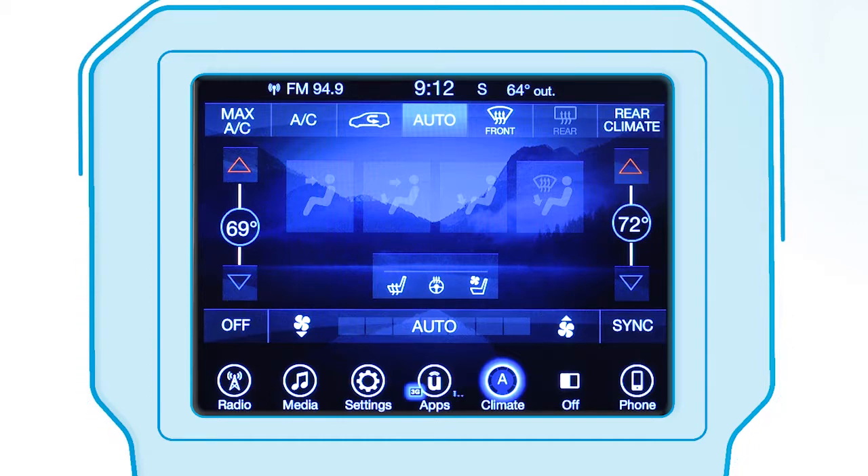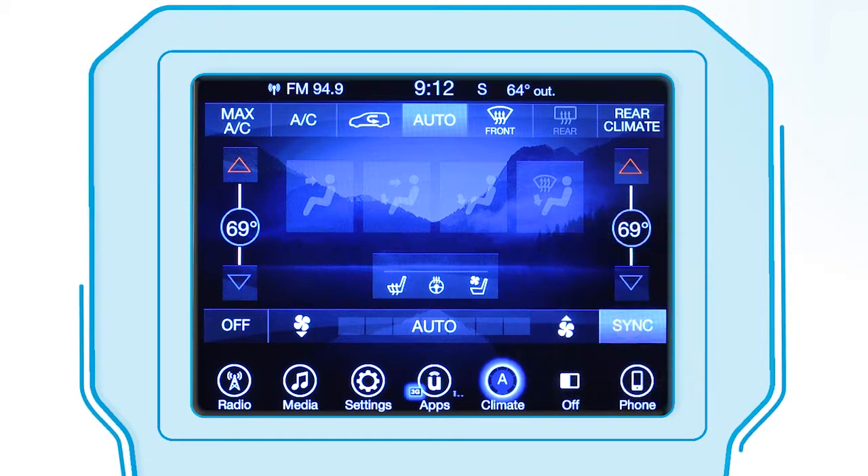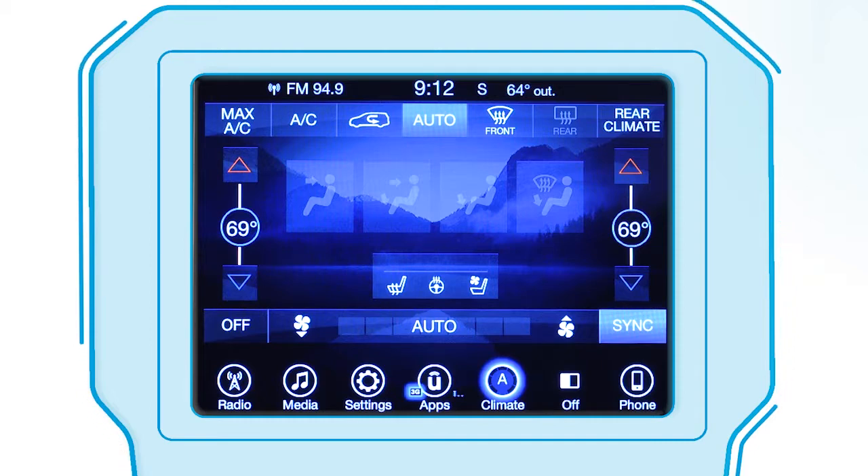If you'd like to sync up the front passenger, rear passenger, and driver side temperature zones, press the sync control. For maximum efficiency, just let the system work automatically.